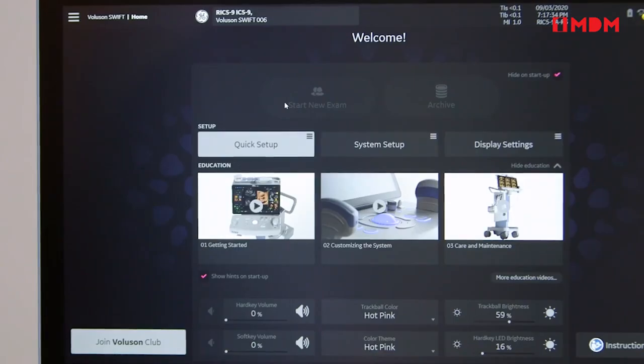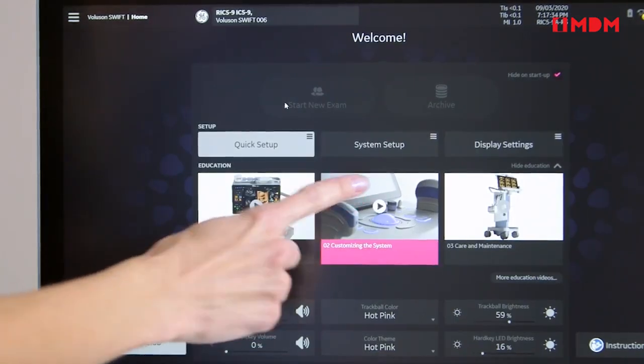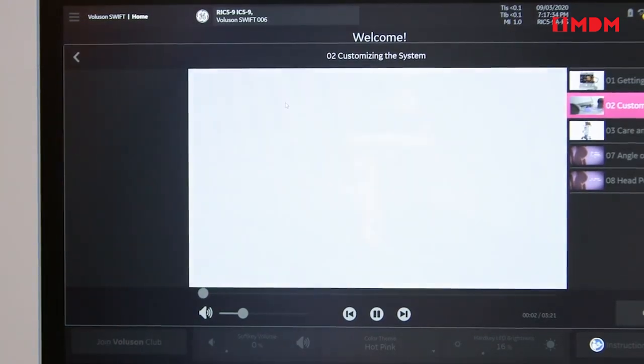On-board education videos are available in the home menu, allowing quick access to valuable training materials.